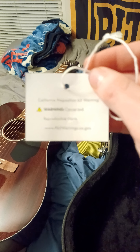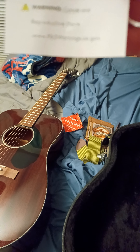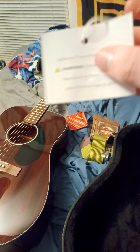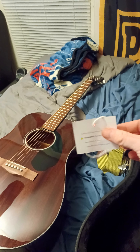There's a warning — cancer and reproductive harm. Uh oh, I have a girlfriend now so that could be a bad thing. Nobody wants to have their reproductive skills harmed now do we. All right, enough of that.